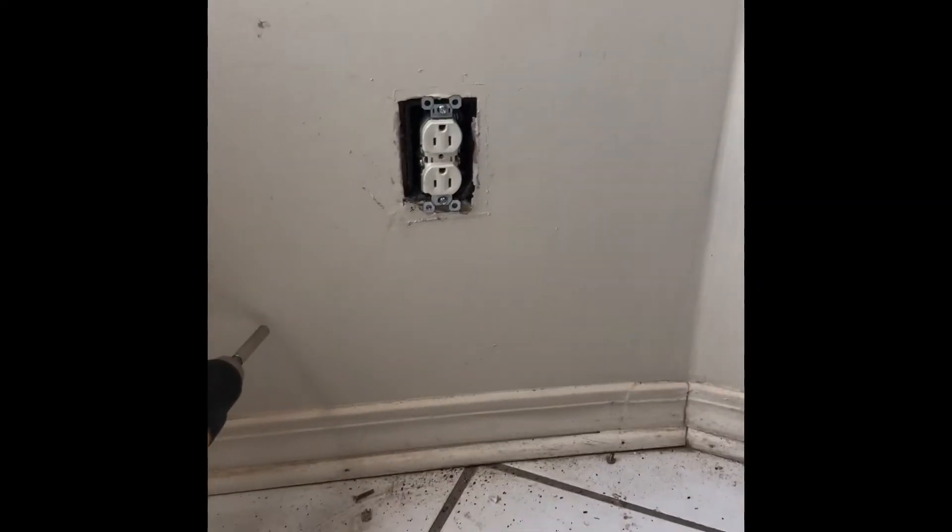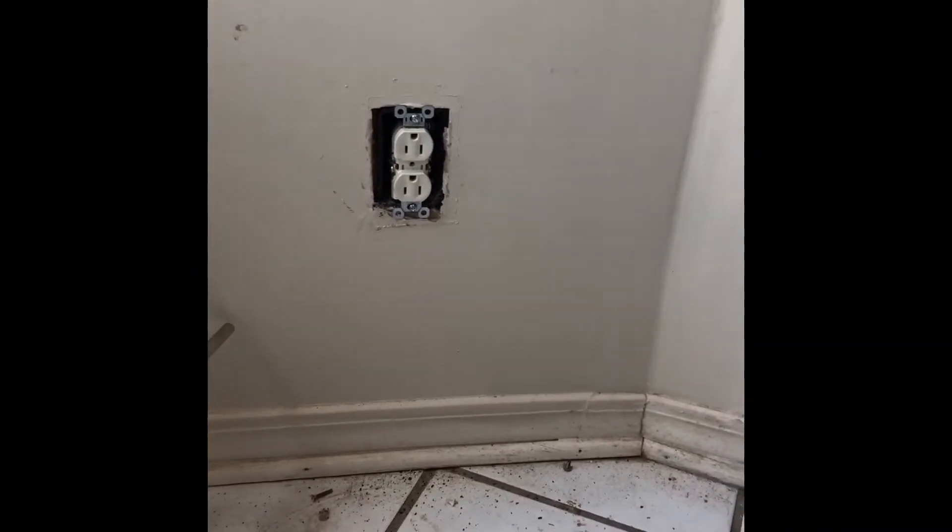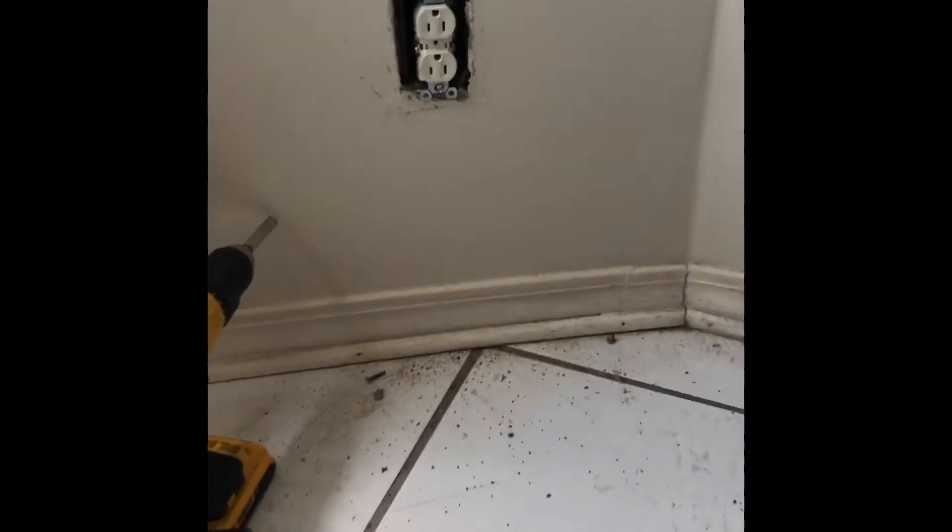How to change the plug. That's how they're supposed to be — the ground's supposed to be in the top and the lights at the bottom. If I had my NEC book, I would show you. But since I don't have my NEC book, I want to show you why.